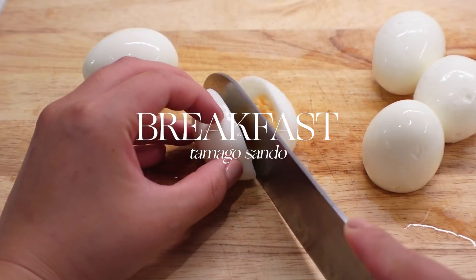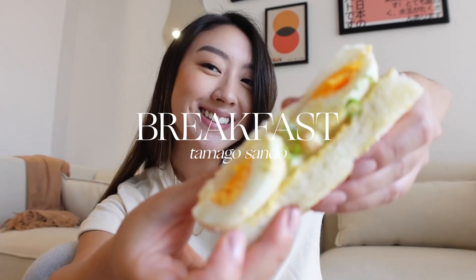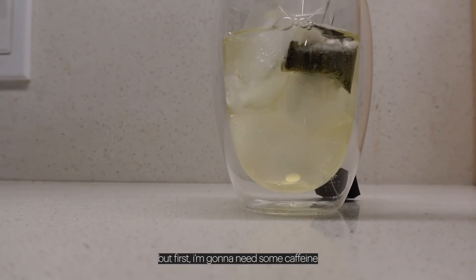Hello, welcome back to my channel! Today I am cooking everything I want to eat in a day — this is gonna be so bomb. But first I'm gonna need some caffeine. I've been really loving some iced tea in the mornings lately.